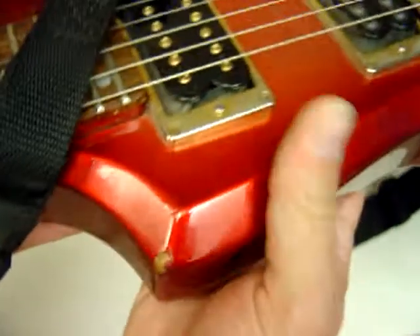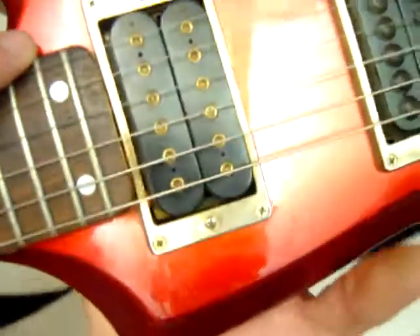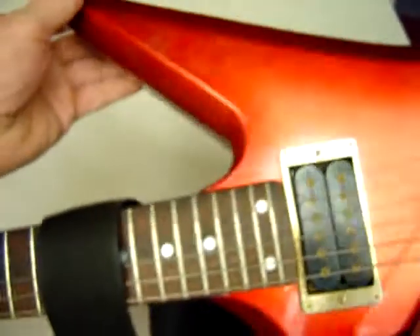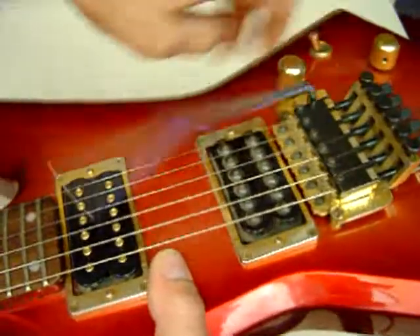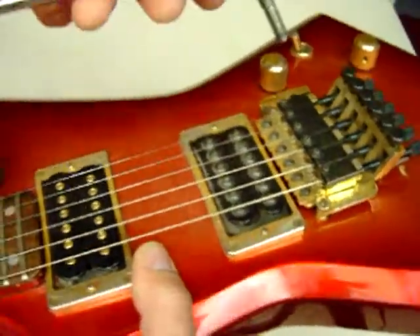There's one right here. I'm not sure if the neck pickup's original or not, I haven't taken it apart. It's the lower horn. I'm not sure if the whammy bar is original, but it fits. It doesn't pull out, and if you unscrew it, it comes out.